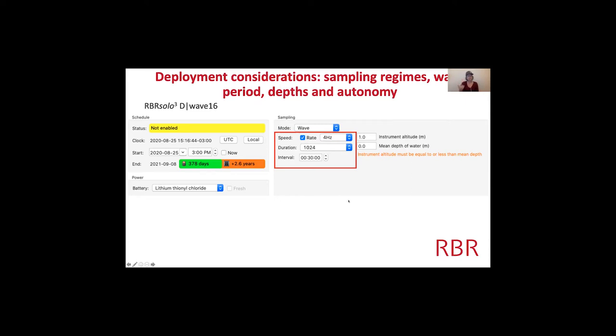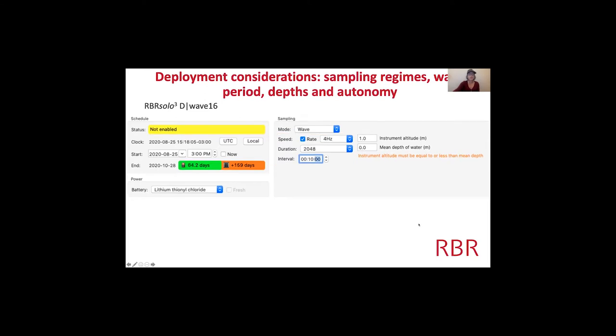Let's tinker with some features and see how the autonomy changes. I kept the speed at 4 Hz but now I want to sample for eight and a half minutes every 10 minutes — so instead of being on for four minutes and off for 26 minutes, it's on for eight and a half minutes and only off for one and a half minutes. It's on basically 85% of the time, and the autonomy changed significantly — from a year deployment down to a two-month deployment.